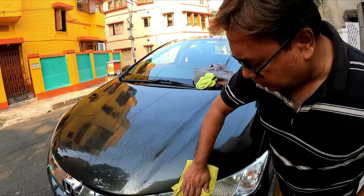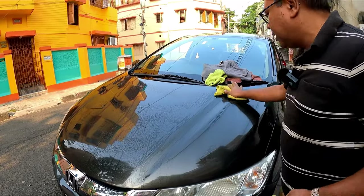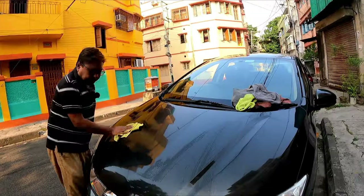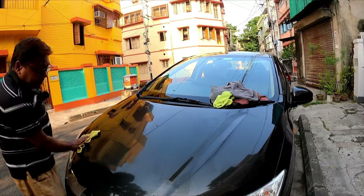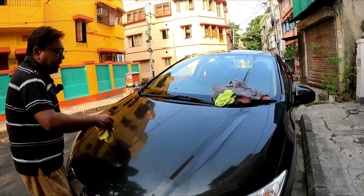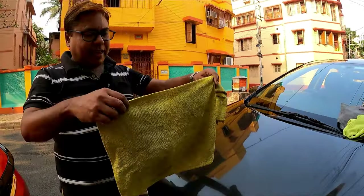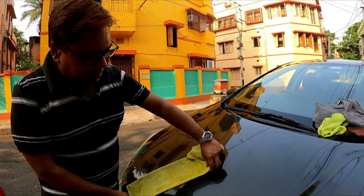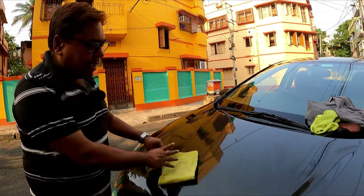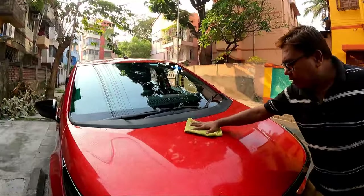Always use a gentle motion so that no swirl marks take place. It will be in a to-and-fro motion — do not use circular motions like this. You can see all the dirt has come back onto this particular microfiber cloth. So whenever you are applying any polish or anything like that, clean the surface first.